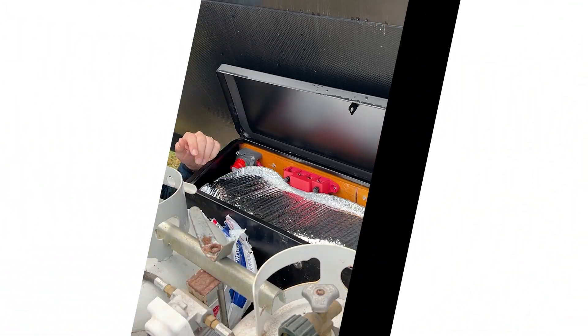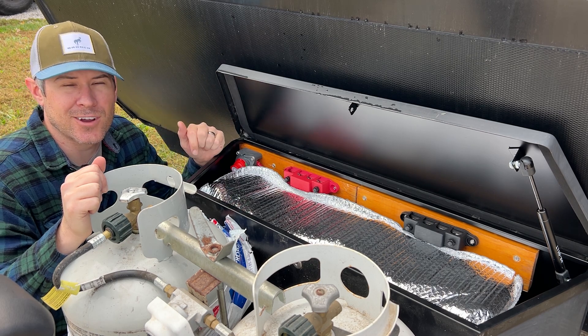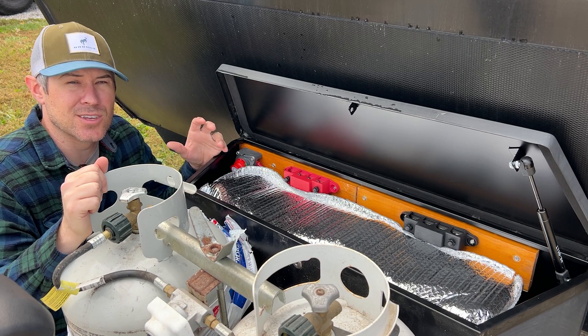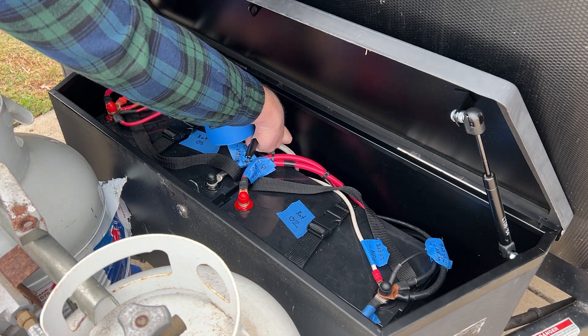Hey YouTubers, I'm Jacob and this is a how-to video for setting up a bus bar and battery shutoff switch for your travel trailer, camper, or truck. This is on my 2019 Grand Design Imagine. I've previously upgraded the tongue box to fit two lithium iron phosphate batteries that are both 100 amp hours, and I've got so many things hooked up with my solar system — a thousand watt Go Power inverter and a 500 watt inverter.